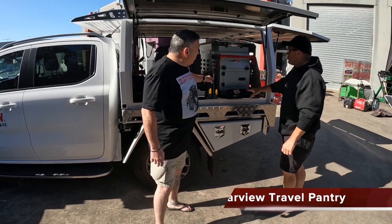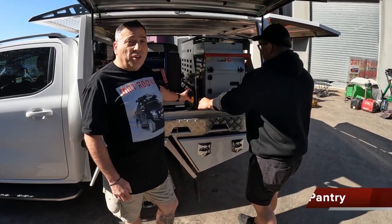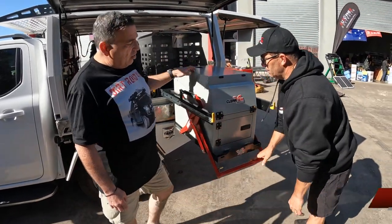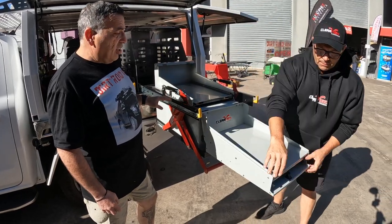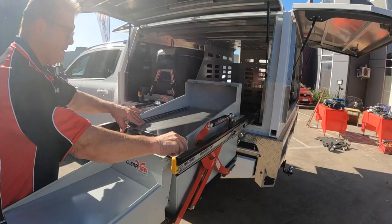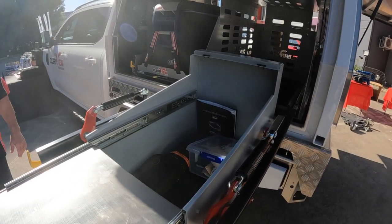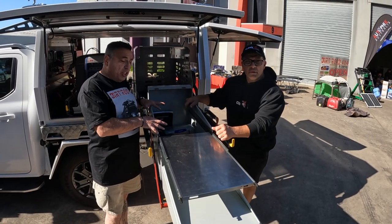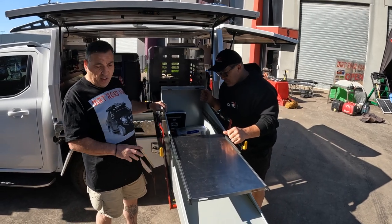Then we come across to our pantry which is in an ES100 easy slide. Nice smooth action and a nice quick action. Pretty much a complete kitchen as far as all the storage goes. I love being organised in the back of my car — something like this set up as your pantry to keep all your spices and stuff like that in there.